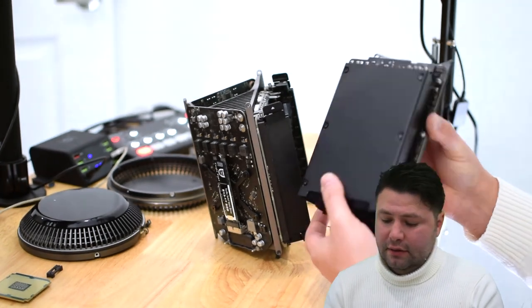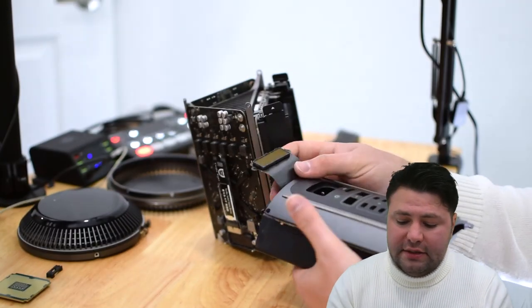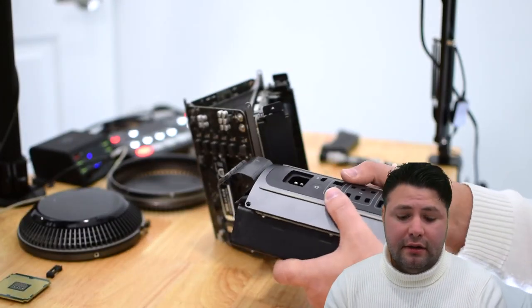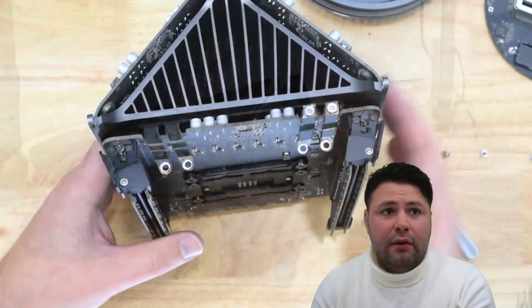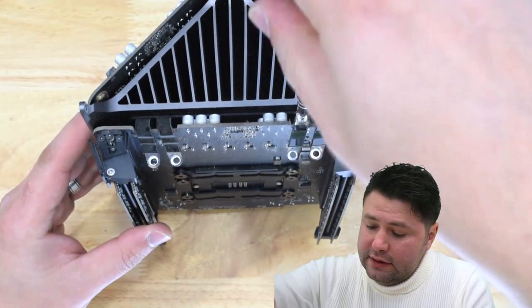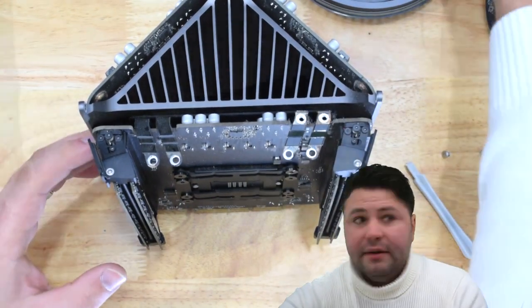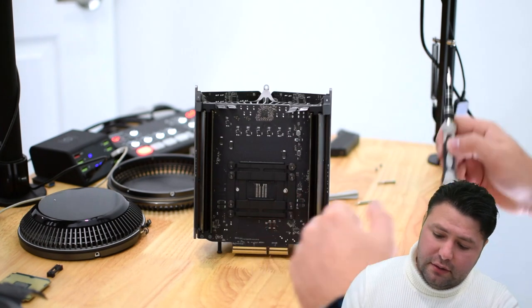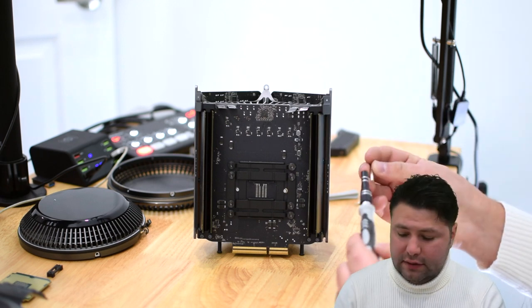So as you can see, this is what it looks like when the power supply is out. When you're laying these down or separating them, please be mindful of the connectors — they have lots of teeth and you don't want to bend them. Now we have two more T8 screws to remove, and then four outside T10 screws.